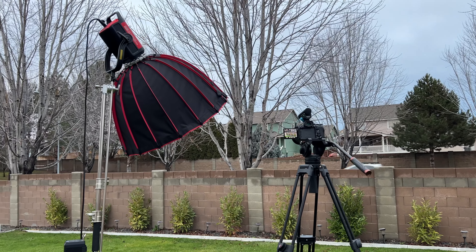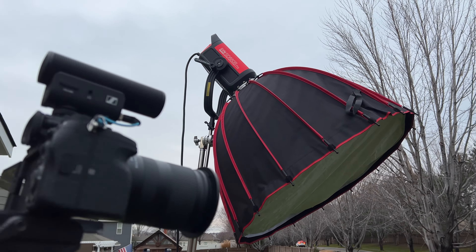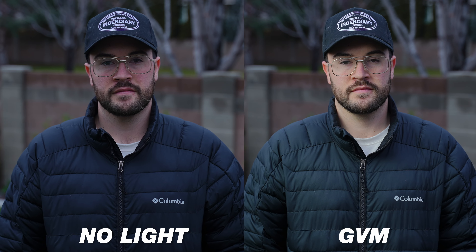One of my favorite outdoor setups is when you're in the shade and you bring in an extra key light — this makes your shot look super good. It still gives that bright look you want when you're outside, but with beautiful, soft lighting.